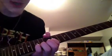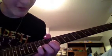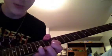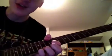Then you're going to go into a hammer-on/pull-off section, which is going to start on the 12th fret. Then you're going to hammer on and pull off on the 15th fret, the 14th, then the 13th. This is a little thing I like to use in a lot of my solos.